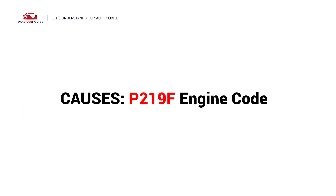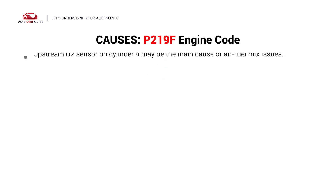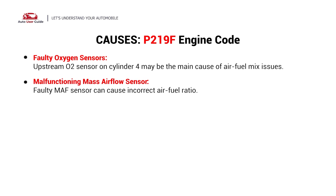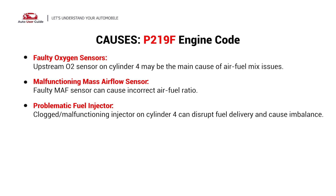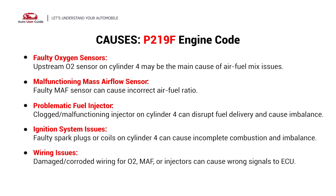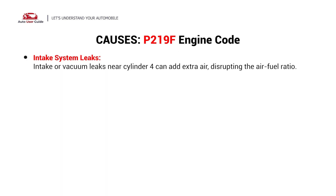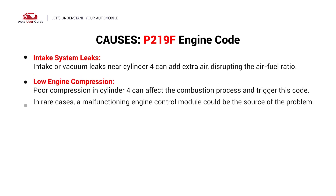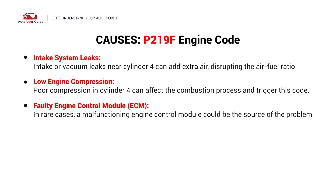What causes this imbalance? Here are the most common culprits. This error could be caused by these possible faults in your car: faulty oxygen sensors, malfunctioning mass airflow sensor, problematic fuel injector, ignition system issues, wiring issues, intake system leaks, low engine compression, or a faulty engine control module.